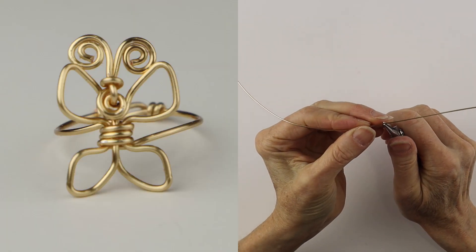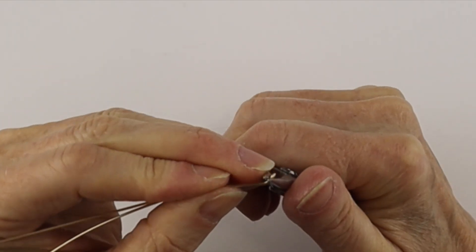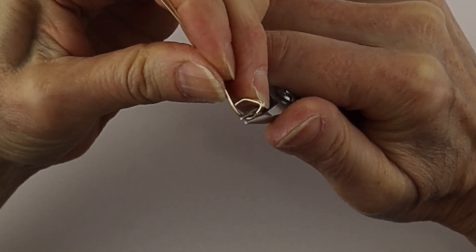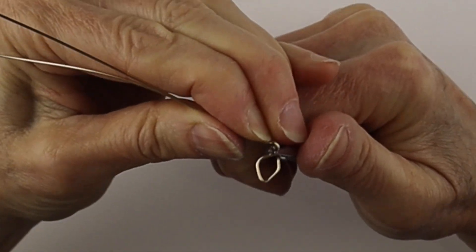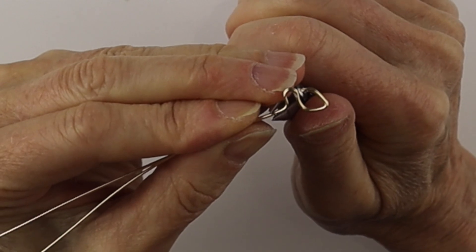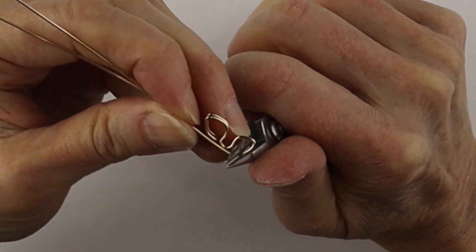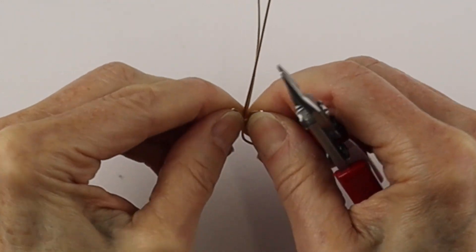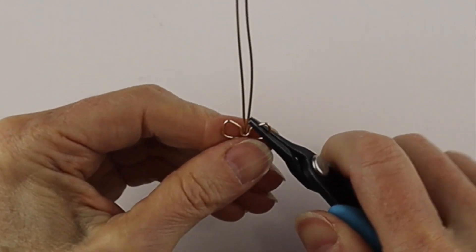Now we're going to do the butterfly. We're going to bend the wire in half with our round nose pliers and do both wings together, shaping them around. I have other tutorials where I use this hack to make butterflies — it's a really great way to make them symmetrical. We'll do the top and bottom wings: bend it around, bend at the bottom, curve it around, and the wires are going to go straight up. Open up the wings and you'll see they are symmetrical — use your flat pliers to adjust as needed.